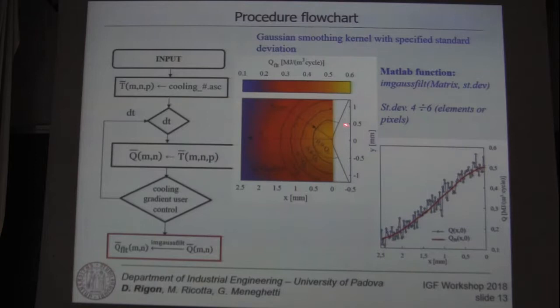We also evaluate a circular region centered at the notch tip in which the energy is higher than or equal to 90% of Q₀. In this region, we can say the energy evaluated is almost constant.